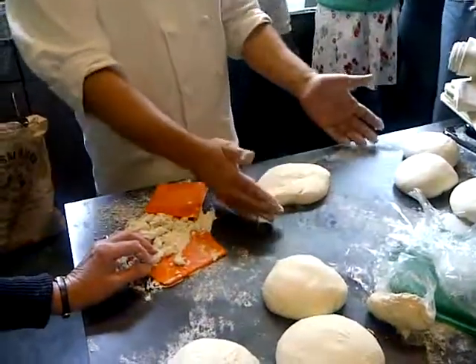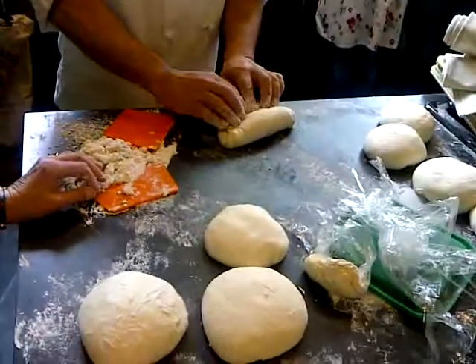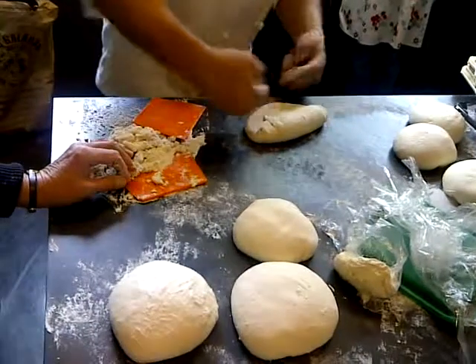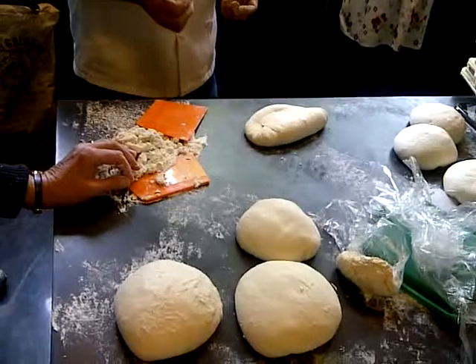So then I have this oval here, seam side up. I'm going to take the top of this oval and turn it just past the center line like this. So not all the way over, but just past the center and seal that gently with the heel of my hand.